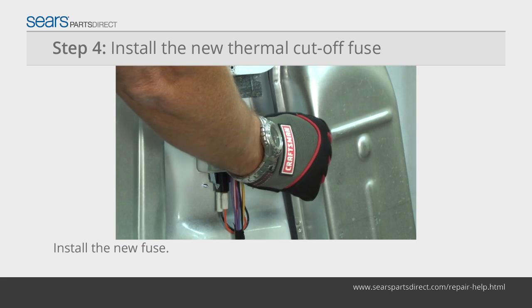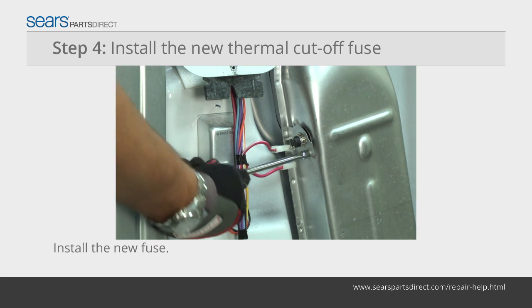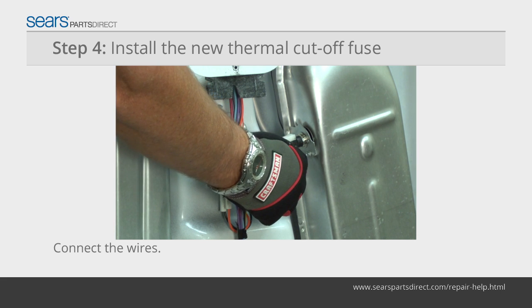Position the new thermal cutoff fuse in place and mount it to the heater box. Connect the wires to the new thermal cutoff fuse.